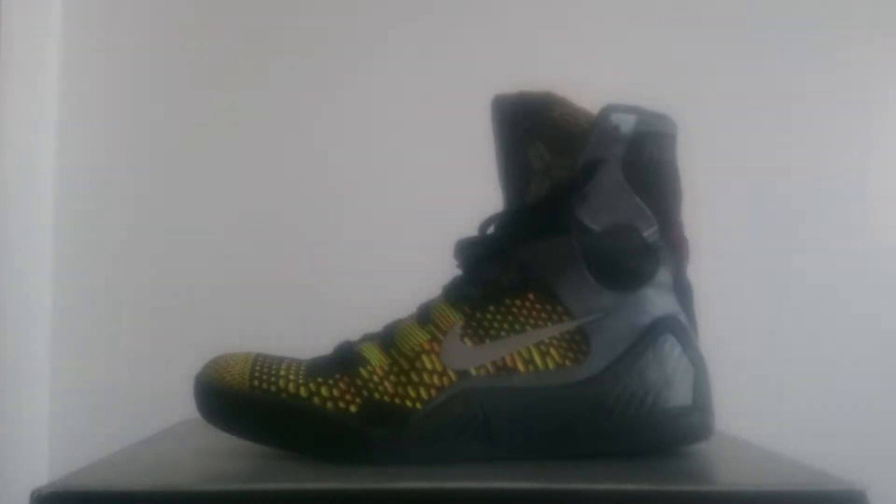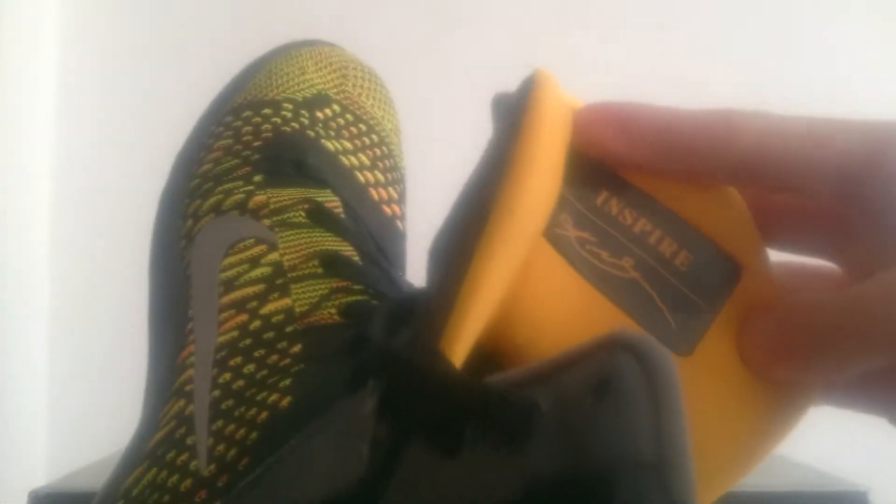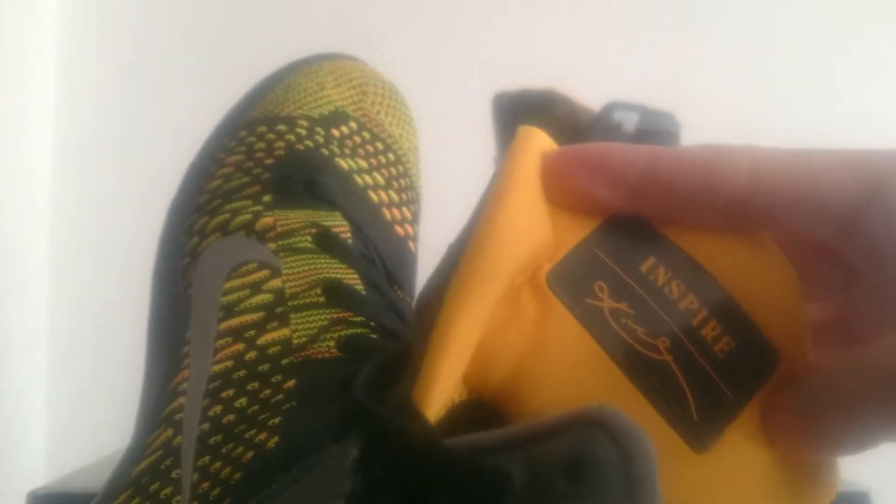Kobe 9, different colorway. Product code 641714002, date code 100913/011414. Made in KN — don't know what that means. Anyway, again another eBay purchase. I think 70 bucks. To me I thought these were a bargain.